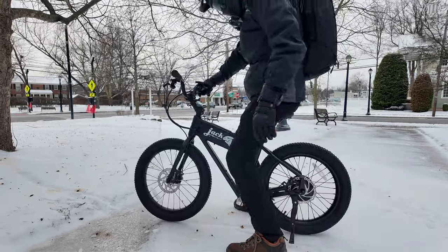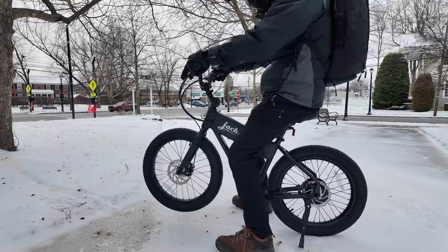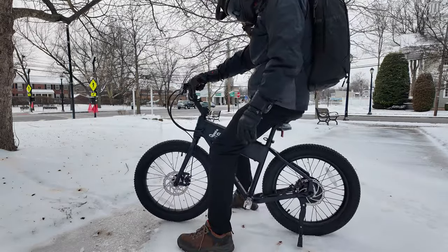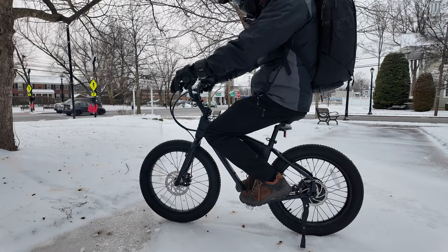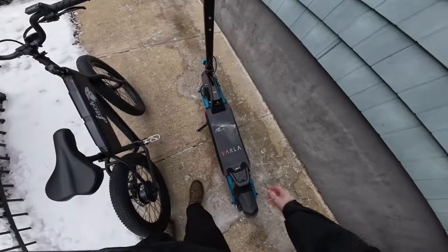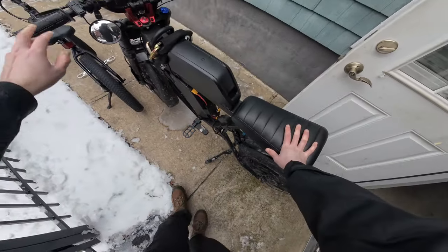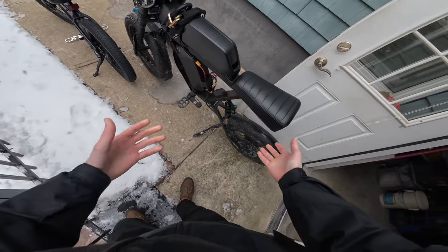All right guys, today we're reviewing the new Dracrapid XG. This is interesting because it's somewhere in between an electric scooter and a full-size e-bike. So this is the scooter, and this is my electric bike that's covered in salt.